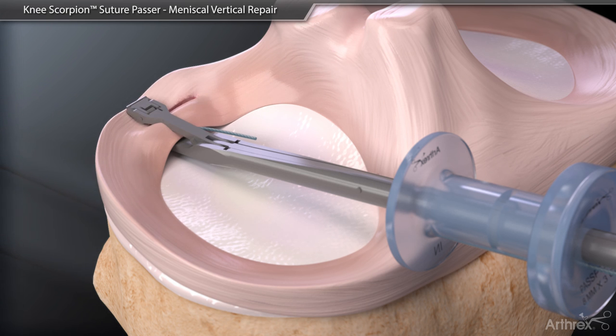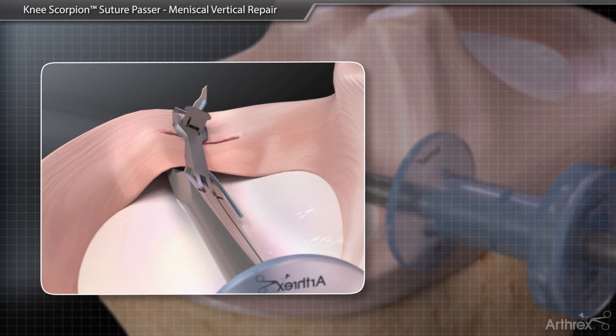Gently close the jaws to secure the tissue and then advance the scorpion needle to pass the suture through the tissue. The suture will be captured in the top jaw. Passing suture in tight areas may require slight rotation of the Knee Scorpion to allow the needle to exit into the intercondylar notch to avoid hitting the articular surface of the condyle.